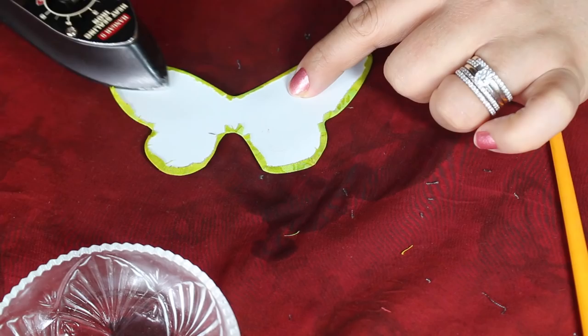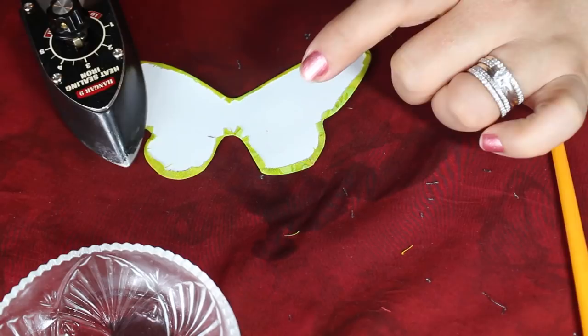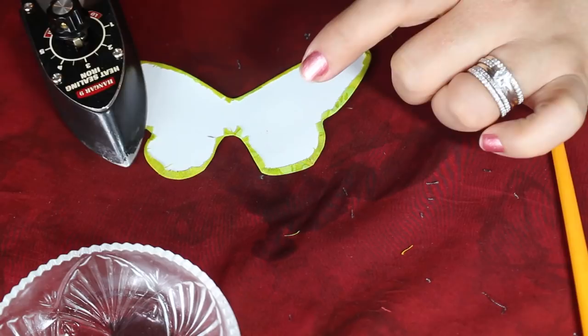Once my template is completely done, I go ahead and iron the top, rework the fabric if I need to, then pull it out of the template and re-iron the fabric down — making sure that it's nice and flat after it's out of the template.